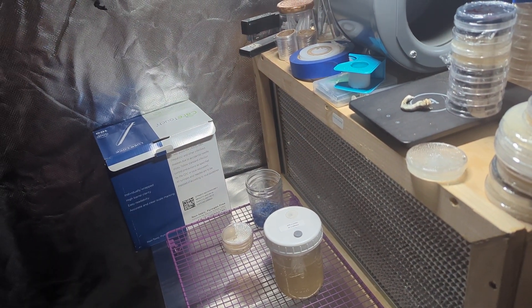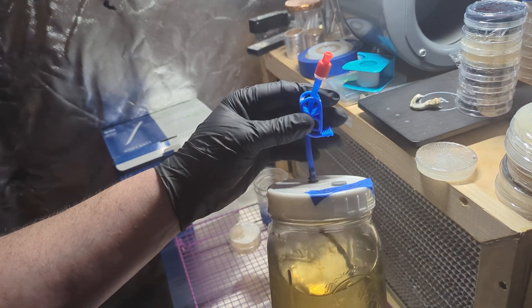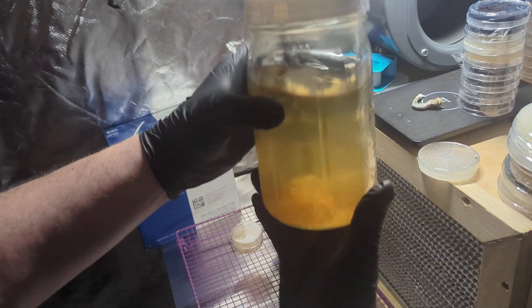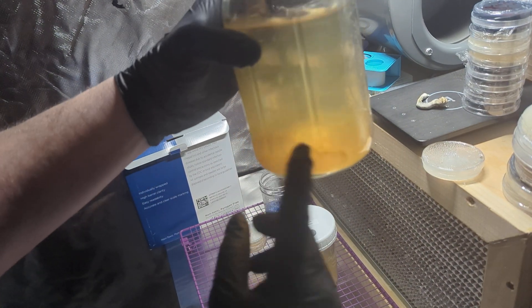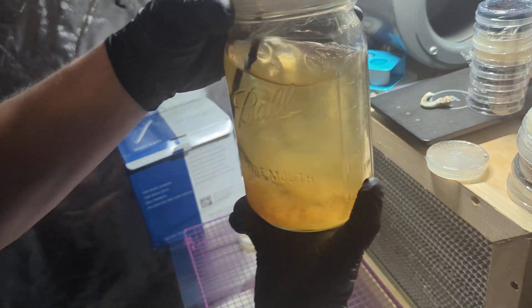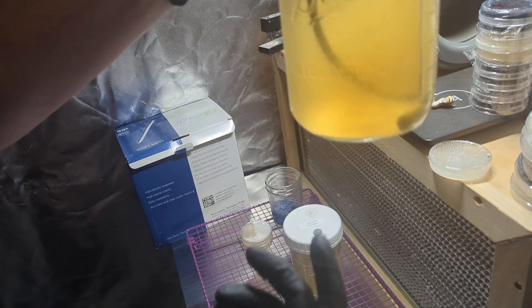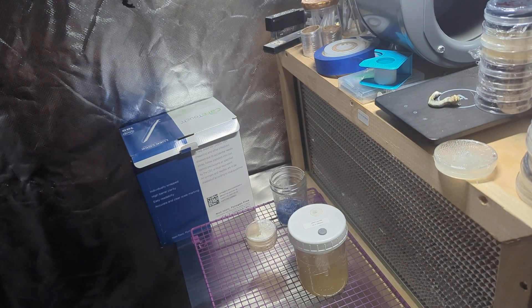I also have these handy dandy jars I'm going to be trying out. These are from MycoFruits — you can find them on Etsy. This one is not yet ready; there's a cloud in the bottom, still a lot of nutrients in here, you can see it's still tinted. I'll get it swirled up and this should be ready sometime soon.